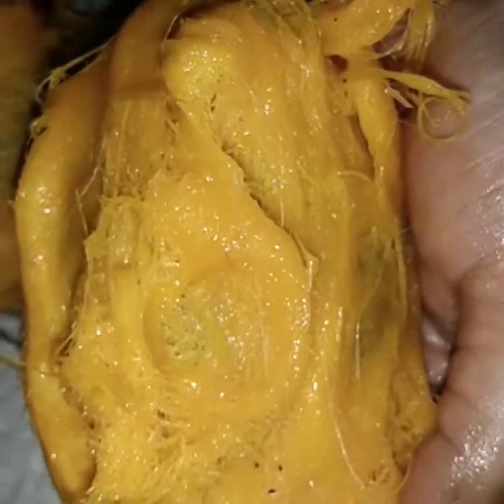Let's clean it and apply water. Let's see the water application. We will get a pulp and apply water to it.